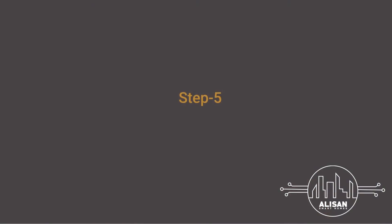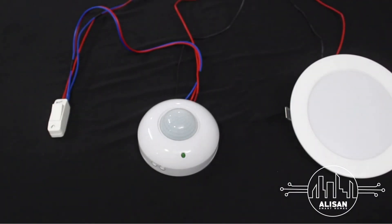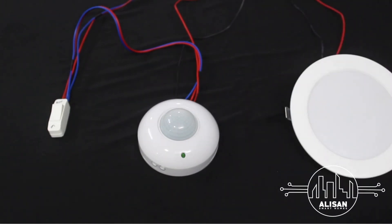Let's finish off the installation by testing the motion sensor. Switch on power — it takes 10 to 30 seconds for the motion sensor to respond for the first time. Once the lights turn on, it will keep running as long as motion is detected. Once you leave the room, the sensor will turn off the light according to the time set. And there you go — you are done with the installation of the motion sensor!